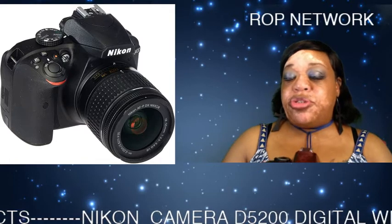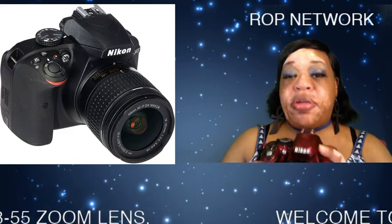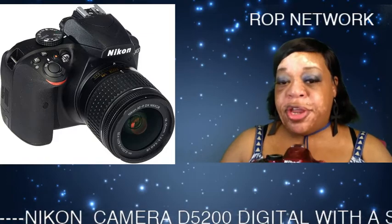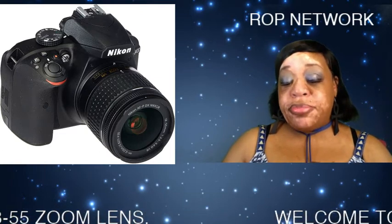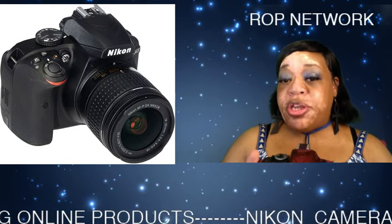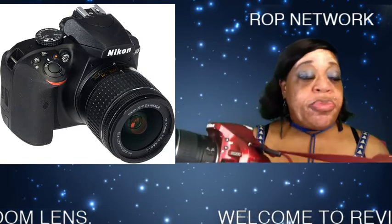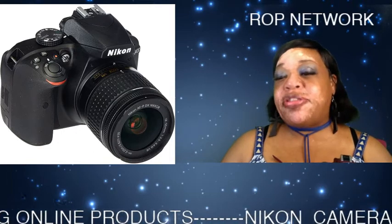Everything else I want to let you know about this camera I will leave in the description. If you're thinking about buying a great camera like this, I will leave the link down below — it goes straight over to Amazon where you can make the purchase. This right here is a thumbs up, one of my go-to's. I will be sharing other cameras in my next video, so stay tuned. See you all in my next video, bye for now.